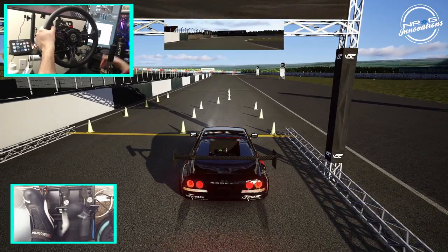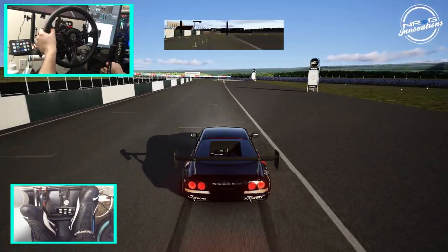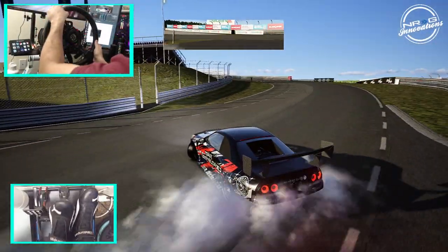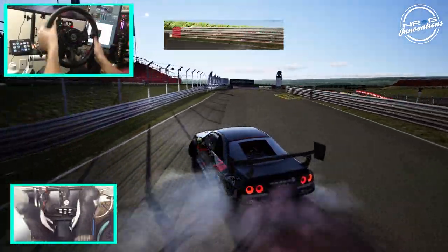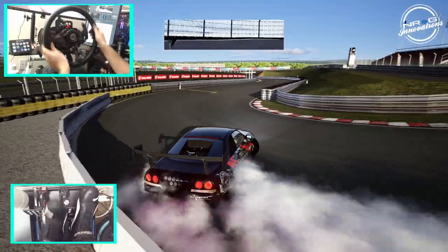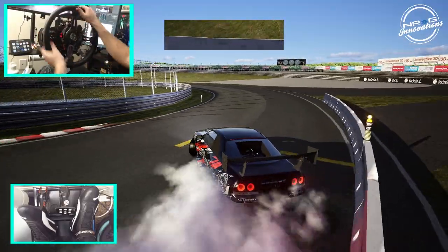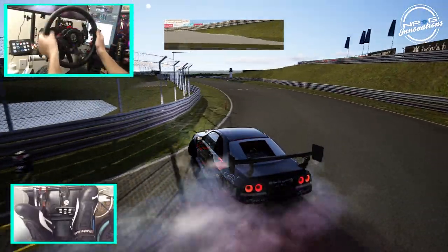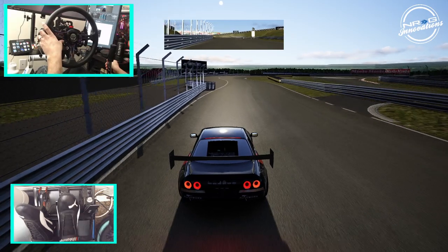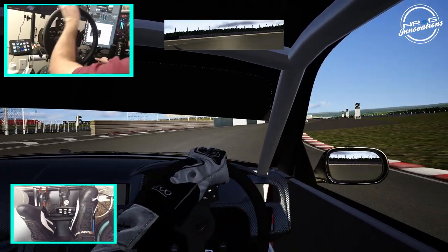Fourth gear, third gear — let's see if we can get another full run and then go in first. Starting second gear rollout. That boost kicks in — this car is a monster. Don't shift way too early.